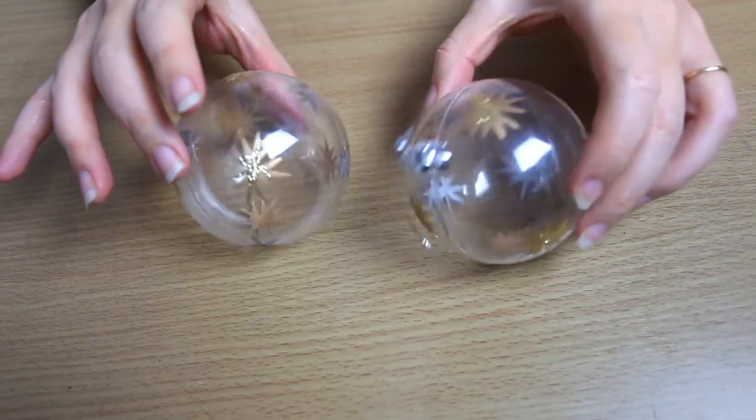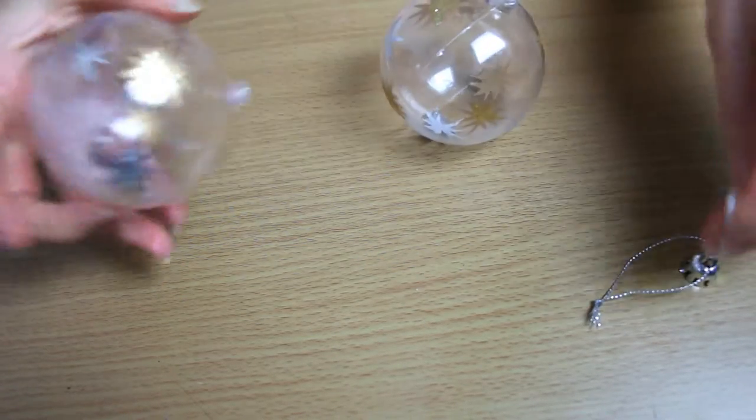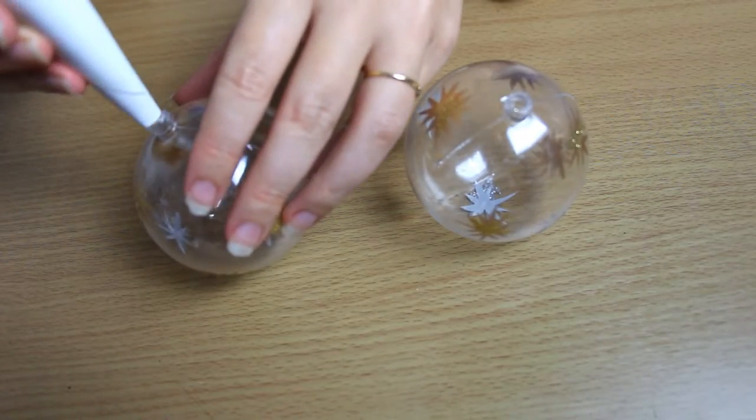First, remove the hook of the ornaments. Then shape the paper sheet into a funnel and pour the salt into it.